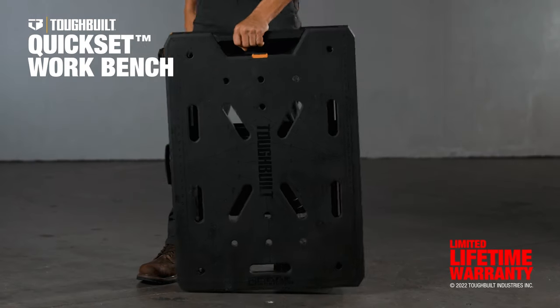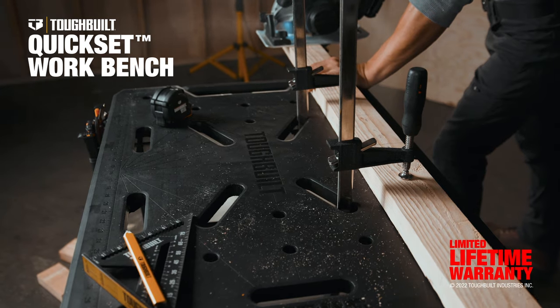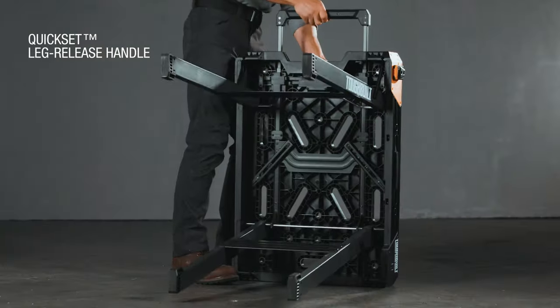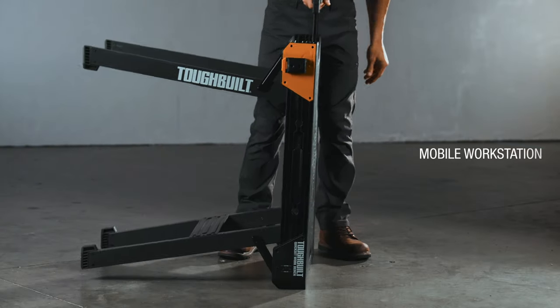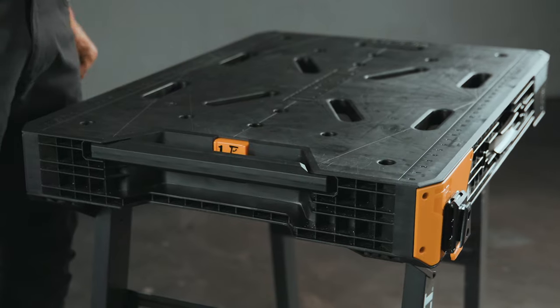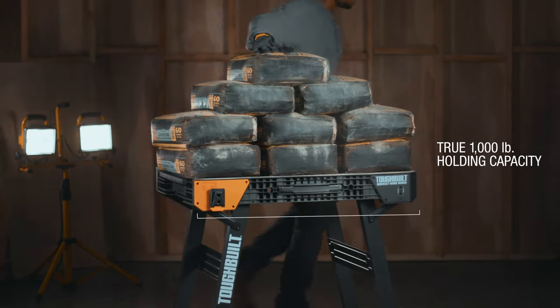This is the Tough Built Quick Set Workbench, engineered to exceed the expectations of demanding pros. With just a pull of the leg release handle, the workbench opens up with ease and locks into place. This is a mobile workstation that deploys in a flash, supporting up to a true 1,000 pounds of holding capacity.